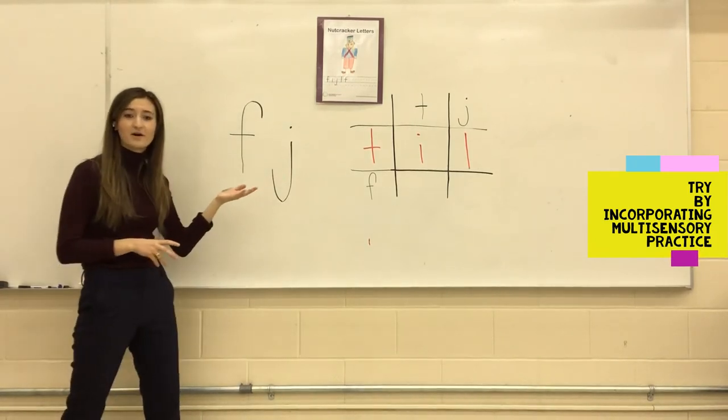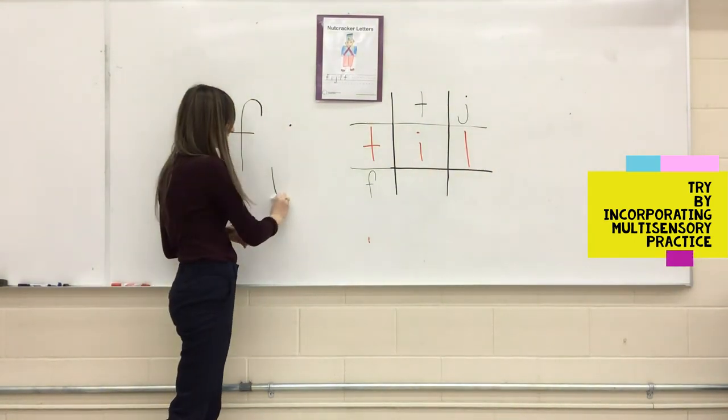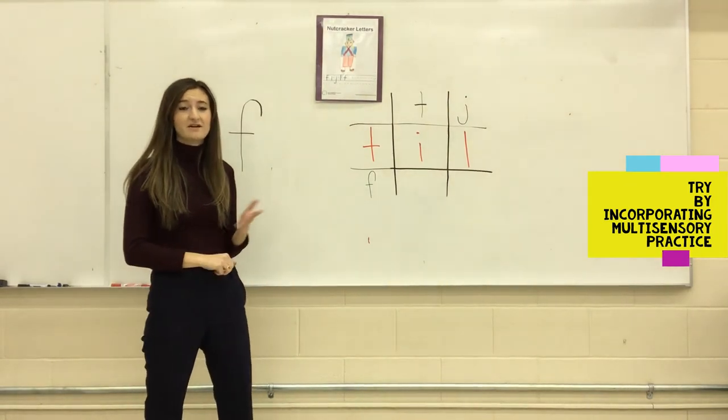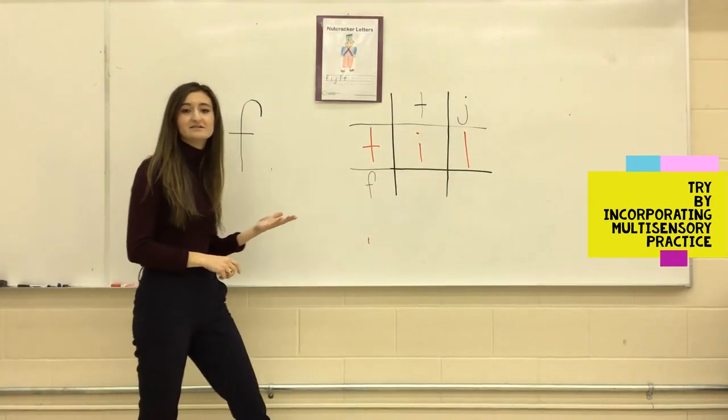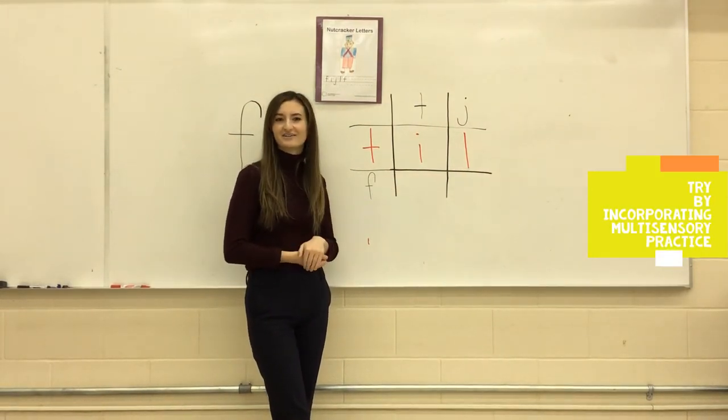If you have a whiteboard, then you can get the child to erase the letters on the whiteboard, and then get them to print the letters themselves. Another great game to practice these letters is to do tic-tac-toe, but instead of using X's and O's, use the nutcracker letters.